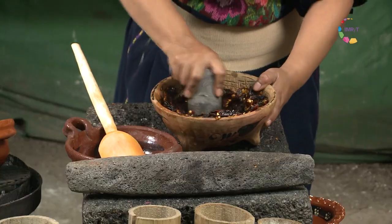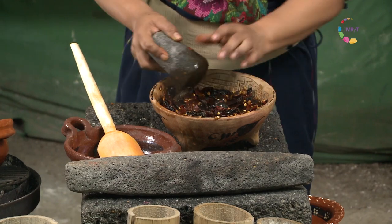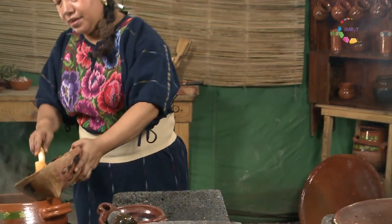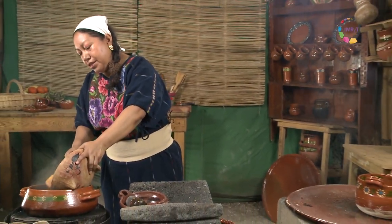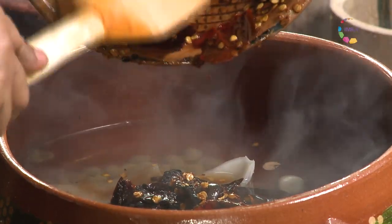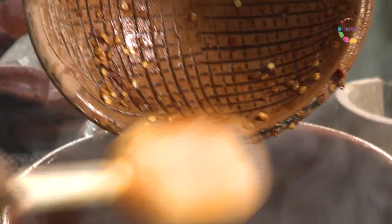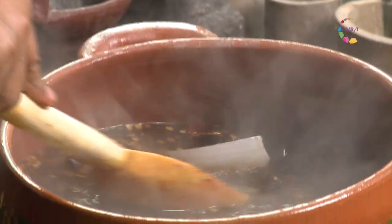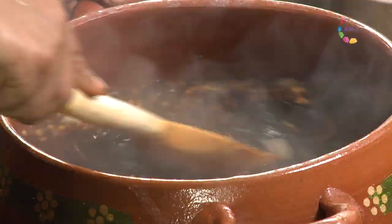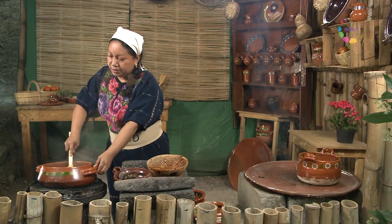Lo delicioso de los tlemoles es encontrar las pielecitas de los chiles diferentes, con sabores y texturas. Esto se va a ir espesando poco a poco. Los chiles se van poniendo suavecitos.